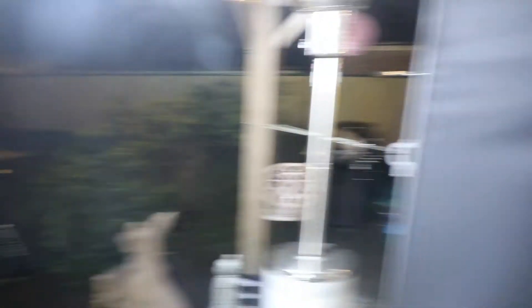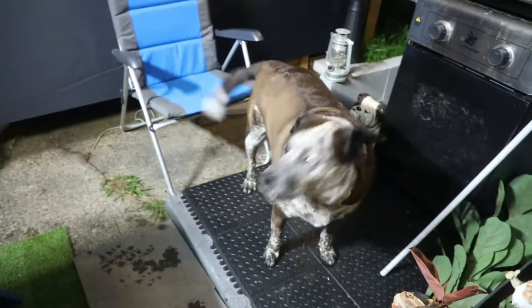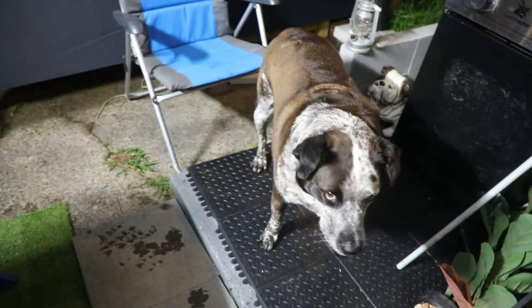Anyway guys, something to eat. What Bob? You want something to eat? This is my green screen. We've got to program it. New videos, new ones.